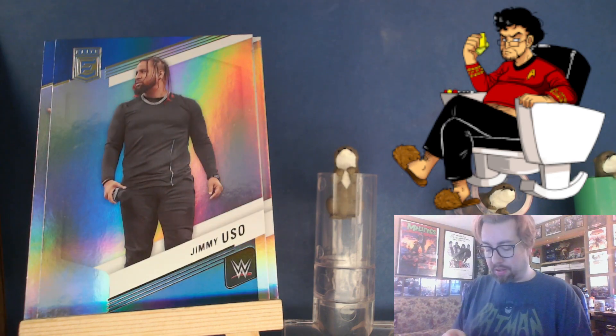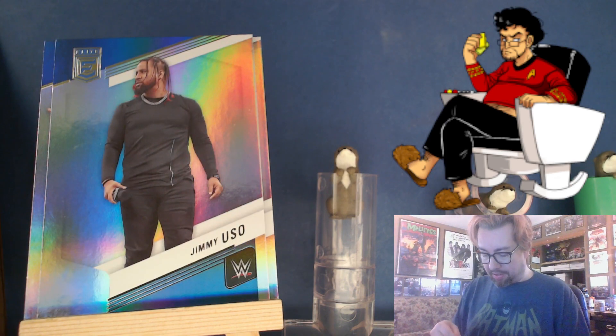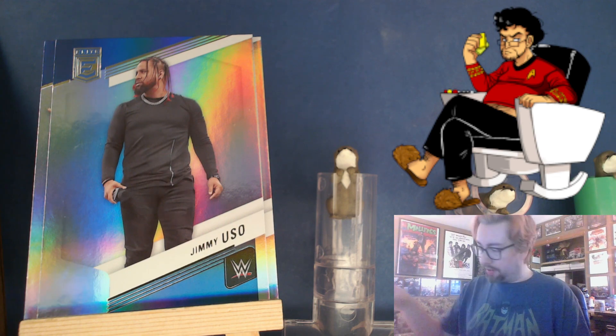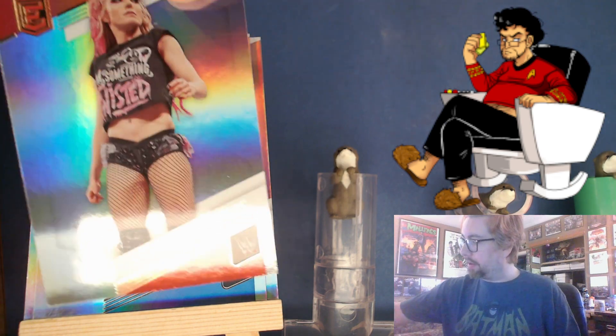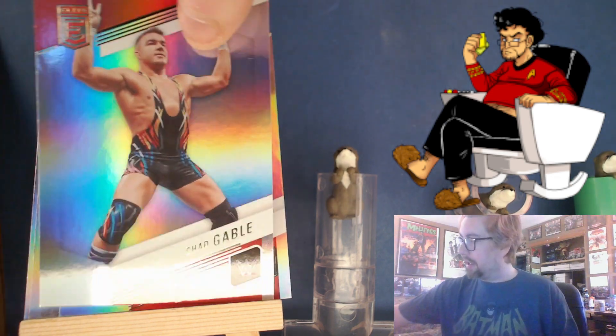Pretty blank background — that's just the Donruss Spectra style. But there's an Alexa Bliss and a Chad Gable.